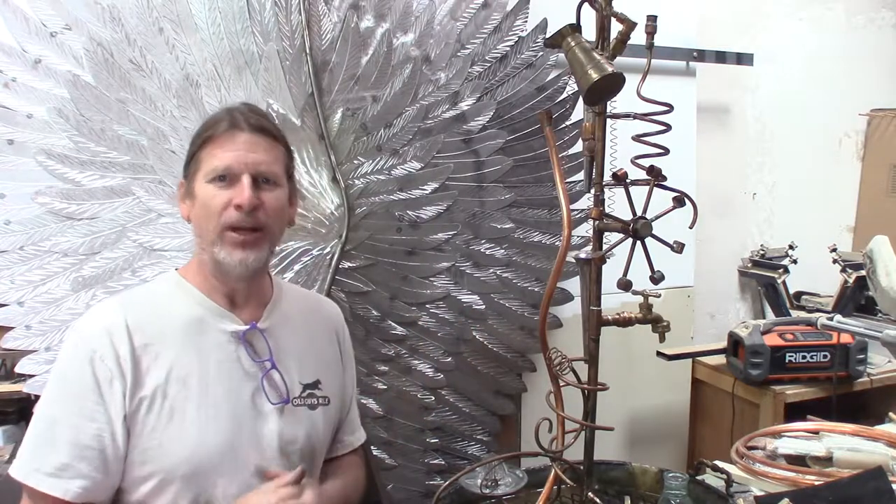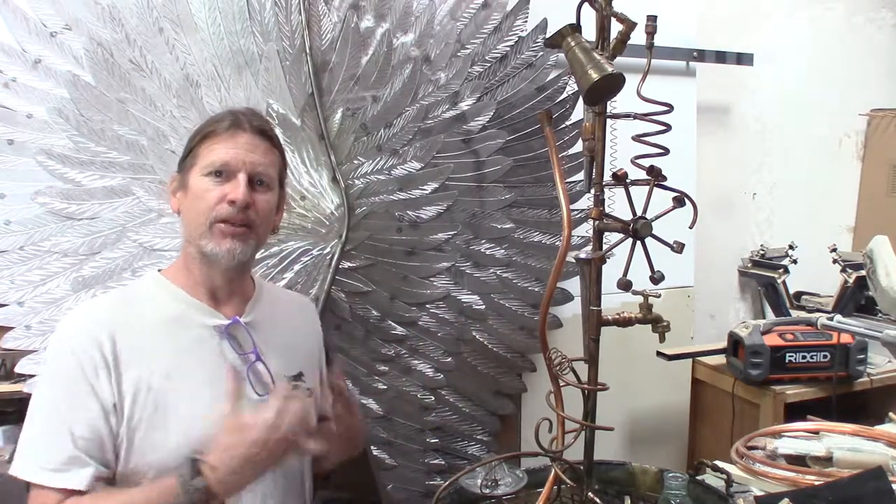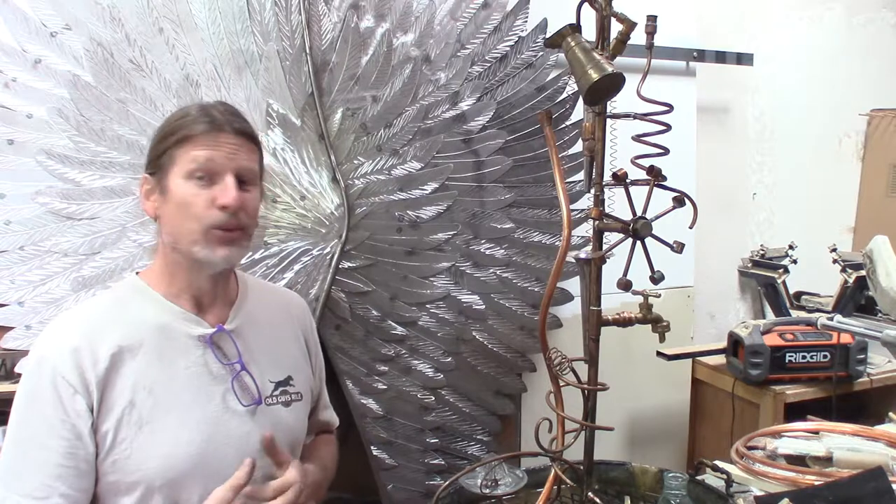It is finally going to be leaving my shop tomorrow. I'm going to be delivering the fountain to the client, and I just wanted to show you how it works and what all happened with it while it was here in my shop. So check this piece out.